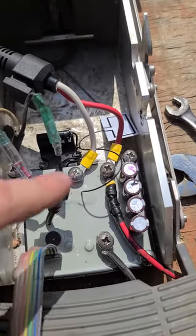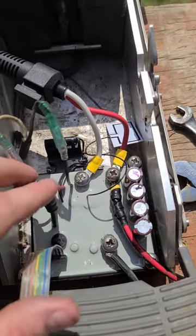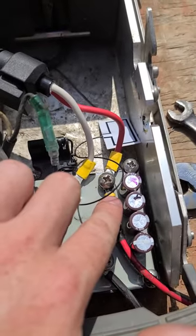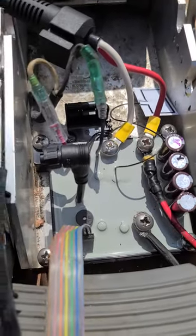I just wanted to make a quick video in case anybody else is having the same problem. It's much cheaper to replace these yourself than to send it off and wait forever for it to come back. So: negative from the battery here, positive from the battery to the positive to the lower unit, negative to the lower unit — and that's it, folks.